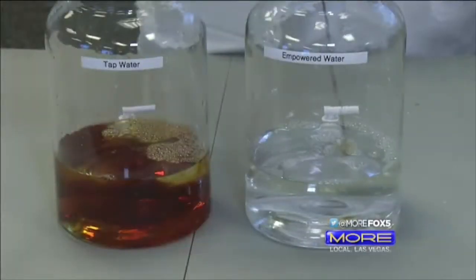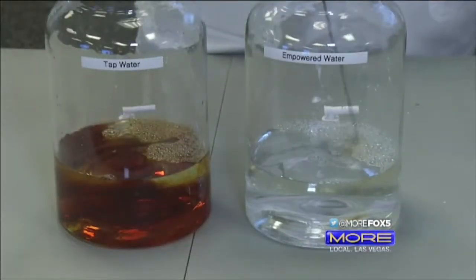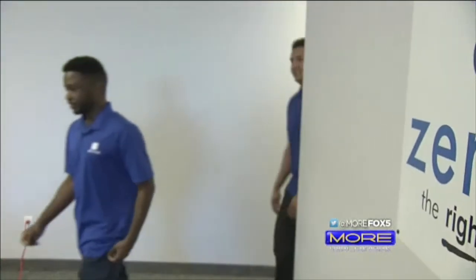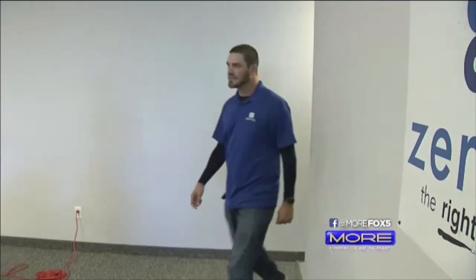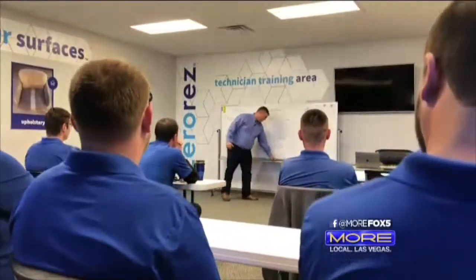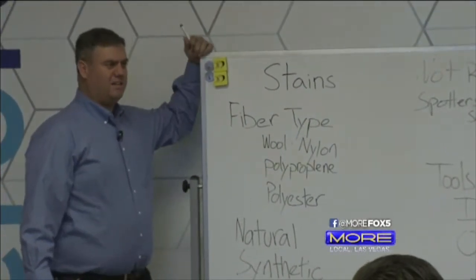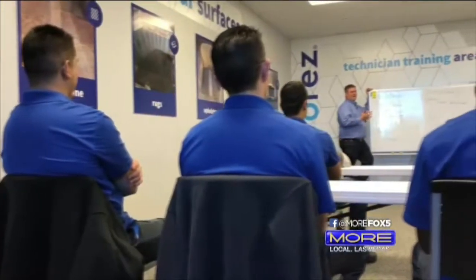In just a minute we're going to amaze you with science, but we'll get back to that. We'll start with this story. Before many of us start our work days, the team at Zero Res starts their day here. Let's talk about stains for a minute — does the fiber type matter on stains? At Zero Res, every day starts with training.